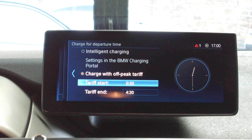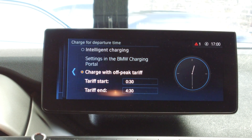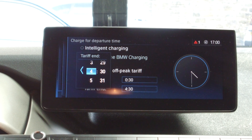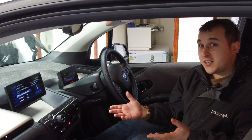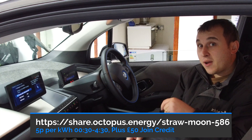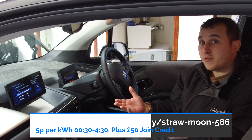We select Charge with Off-Peak Tariff and we select the hours that you want to charge under this off-peak tariff. If you're an Octopus Go customer like me, you're going to pick between half 12 and half 4, and this gives you 5p electric with Octopus — that is what I'm currently using. If you want a link to Octopus to join Octopus Energy in the UK, there's a link down below in the description and you'll get £50 for switching.